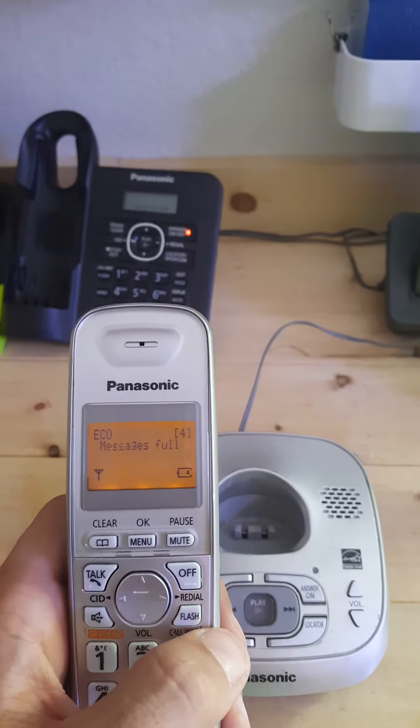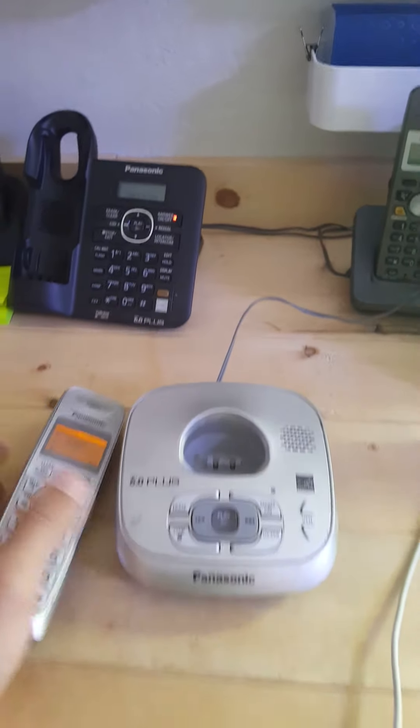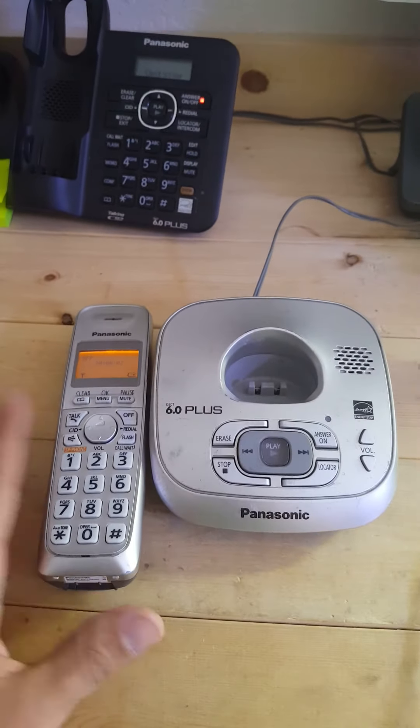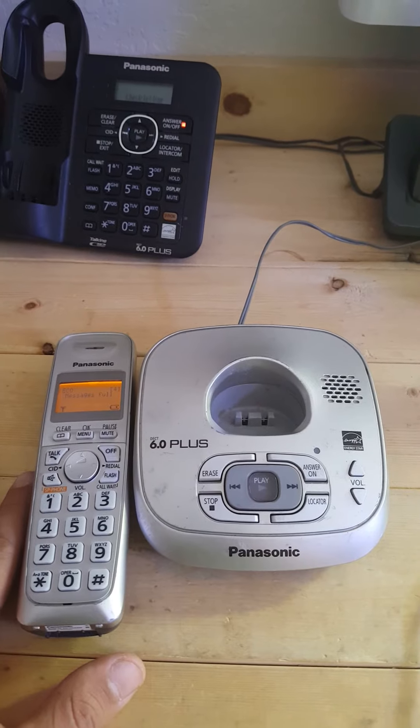I can go ahead and make calls just the way I need to. Thanks, guys. If there's any other videos you want me to do as far as registration or associated with cordless telephones, just message me. Thank you.